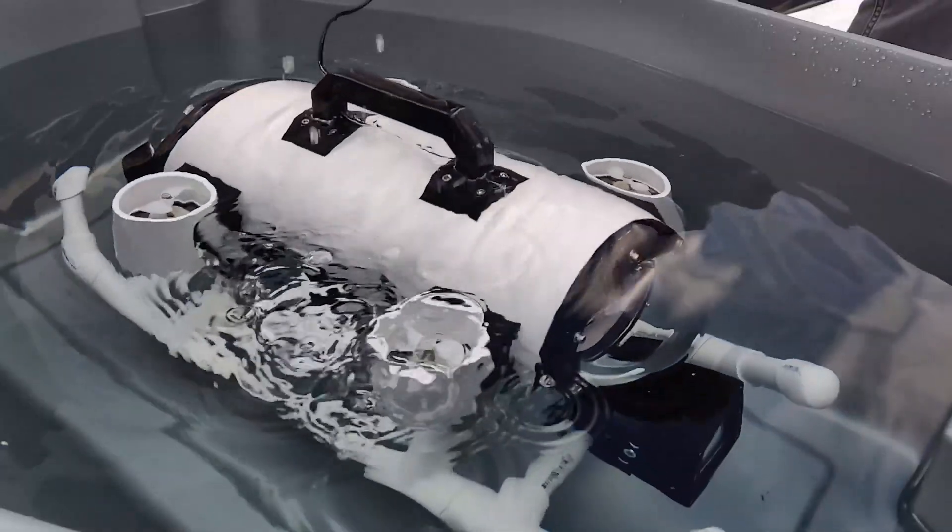Guys, this is it. This is the last video of the ROV series. We're going to do some water testing, but first, we need to finish up the ROV.